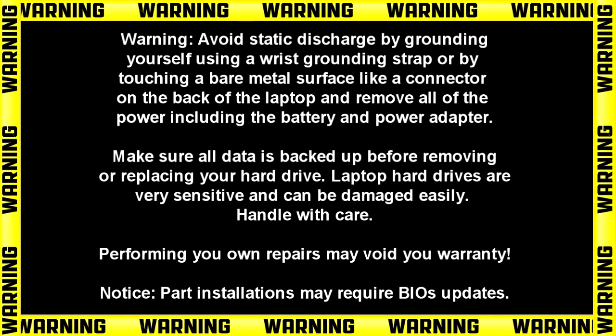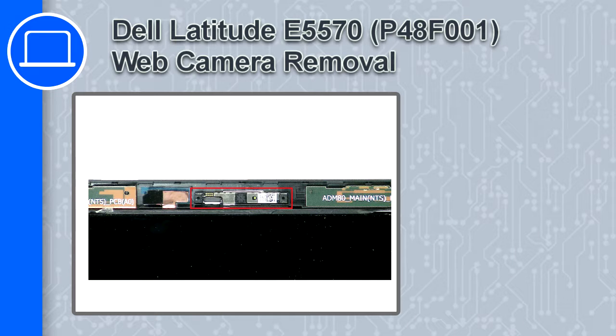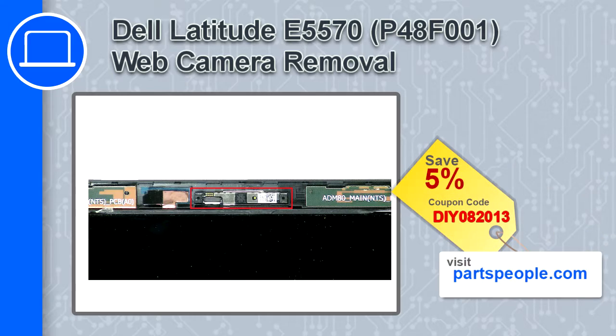Hey, what's up, this is Ricardo and in this video I'll show you how to remove the web camera on a Dell Latitude E5570. If you're looking for parts for this laptop, go to our website and use this coupon for a 5% off discount.